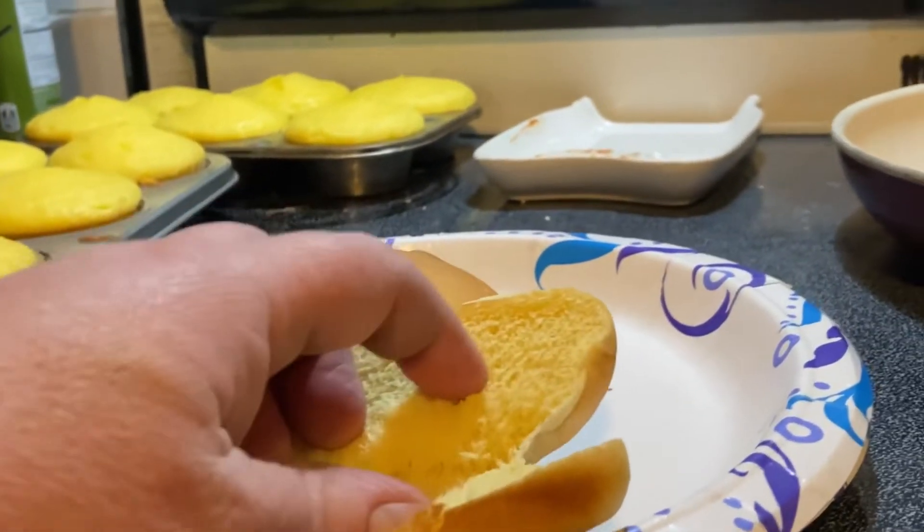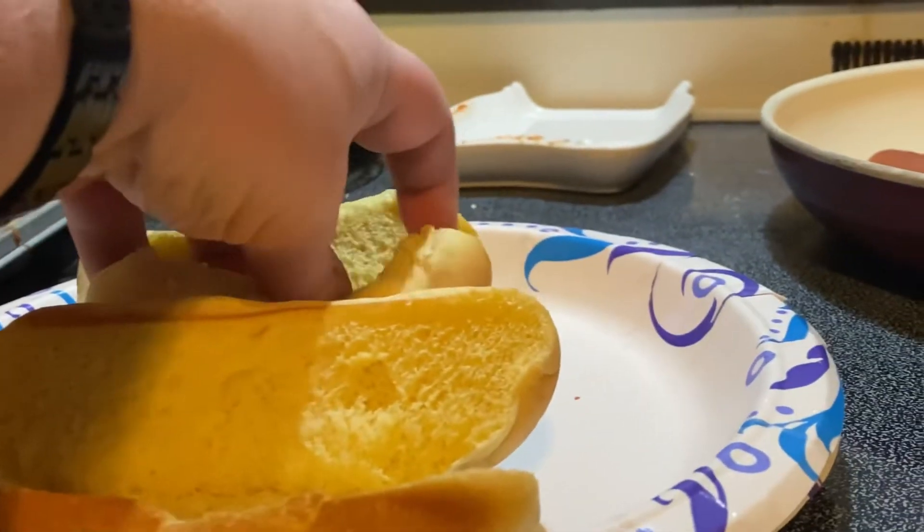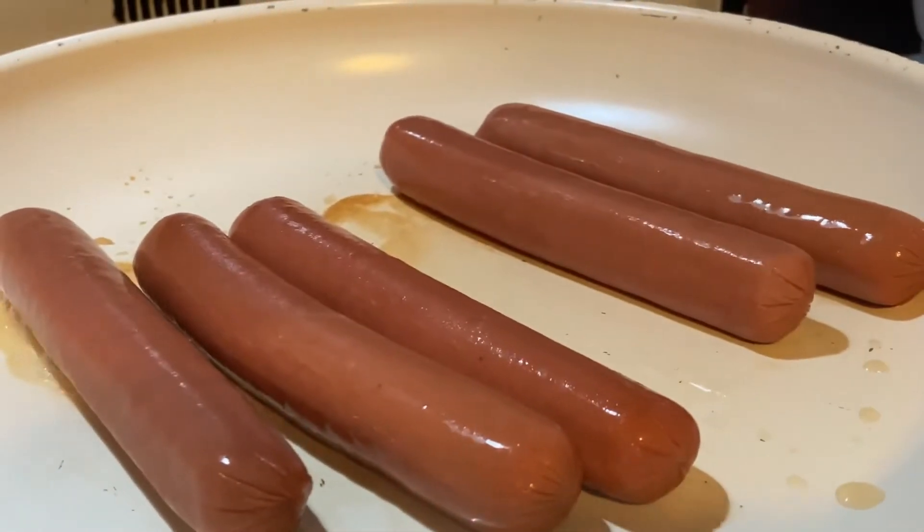We'll use a paper plate so we don't have any dishes to wash, and we'll sit here and watch them cook.